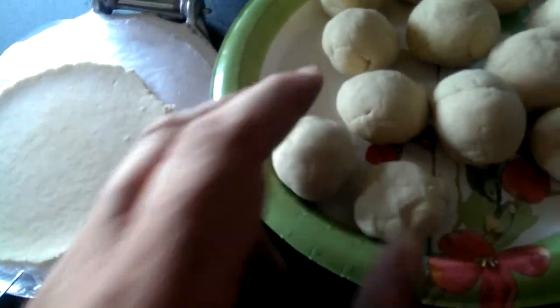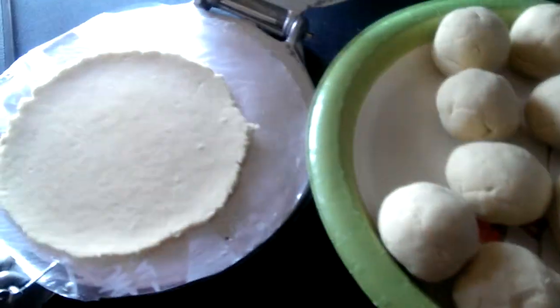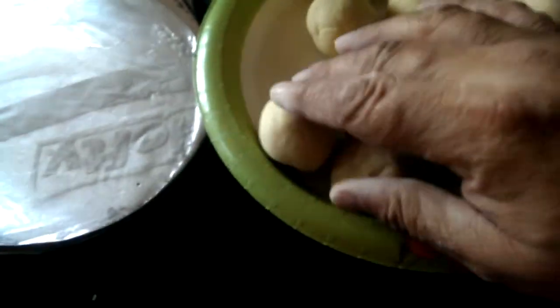Each one of these balls will make a tortilla — piece of cake. There you have it. I'm going to go ahead and throw this tortilla in the pan. Oh yeah, it's out already. I use plastic just because it's easy. There's one.